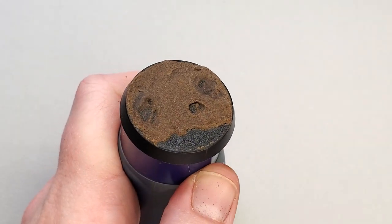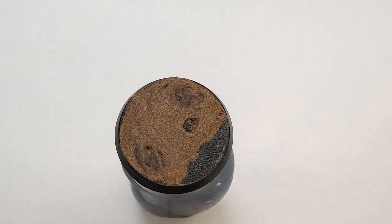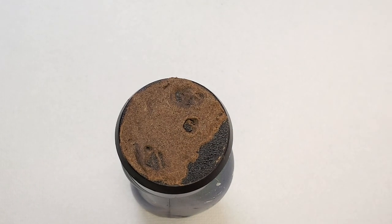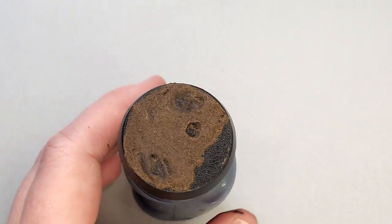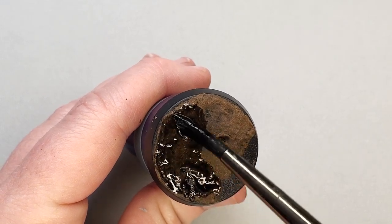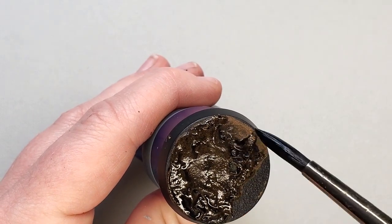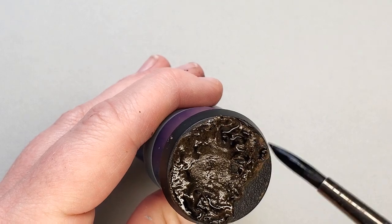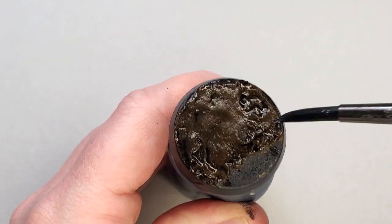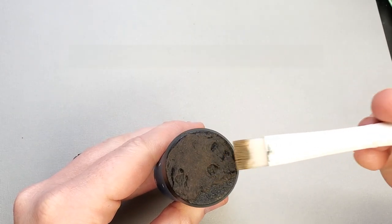Regardless of what brand you chose for your base's foundation, the rest of this tutorial is going to be the same. For this step we're going to use Nuln Oil Gloss and apply a heavy shade coat to your dry base. One word of caution: if you used Sterling Battlemire, don't go quite as heavy as shown here — Sterling Battlemire does dry a tint darker than the Huge Minis dirt paste. If you thin your Nuln Oil just a little bit and don't slather it on too heavily, it's going to look almost identical.